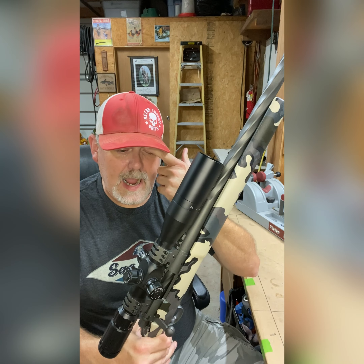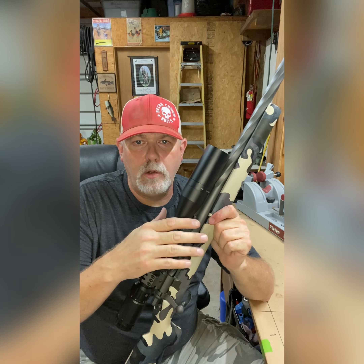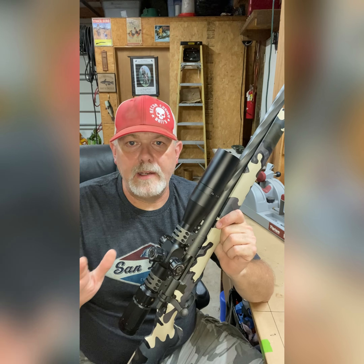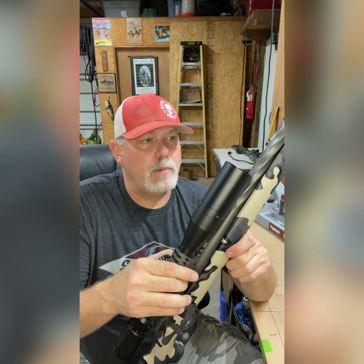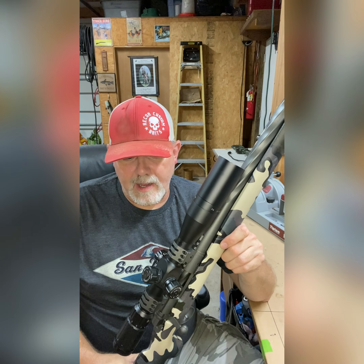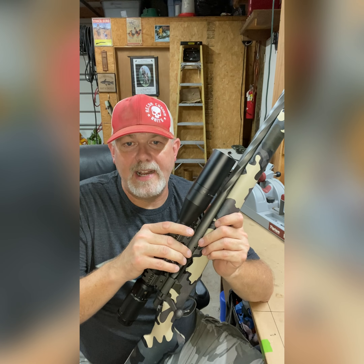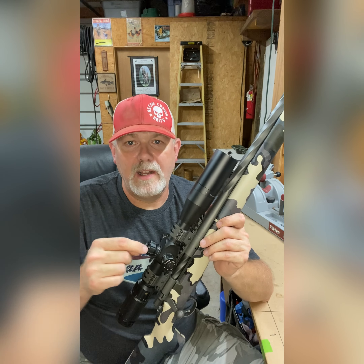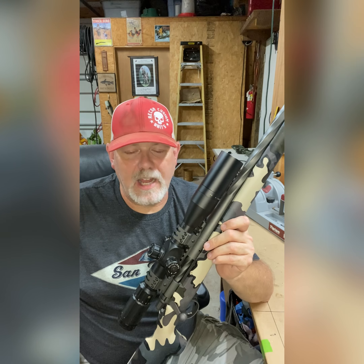I'm going to get it all set up. The only thing I may still do is order a Leupold scope. This is a Primary Arms scope that came with the gun when I bought it — nothing wrong with it — but I'm just not overly fond of it. I do like the Leupold with the CDS system where I can do some bullet drop compensation. If I go that route, we'd send off for a custom turret and have everything dialed in.